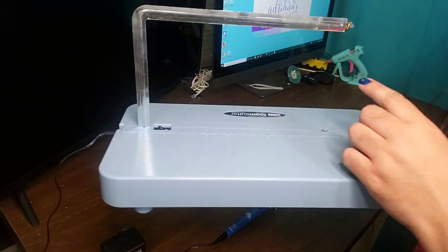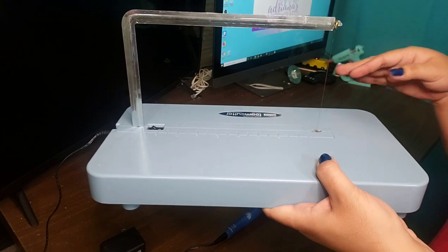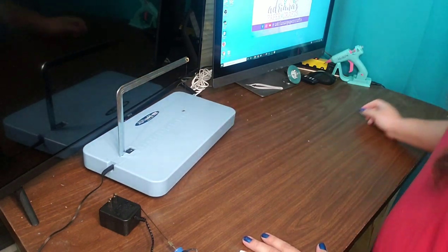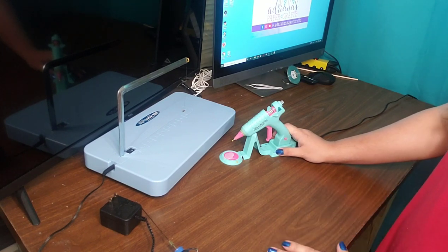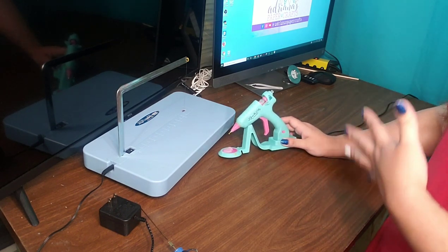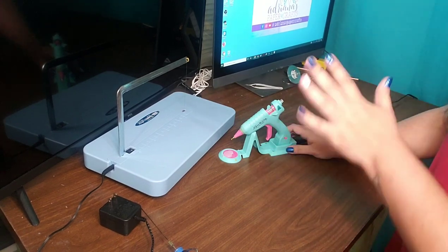It is the Marvy Uchida foam cutter, and it comes with a very, very thin wire. The wire gets really hot and is able to melt foam. The next piece of equipment you'll need is your hot glue gun. There are a ton of people who hate to work with hot glue, but unfortunately when it comes to this, you will need to use it. You can use low temp hot glue, but I always work with high temp — it's still my preferred method of adhesion.